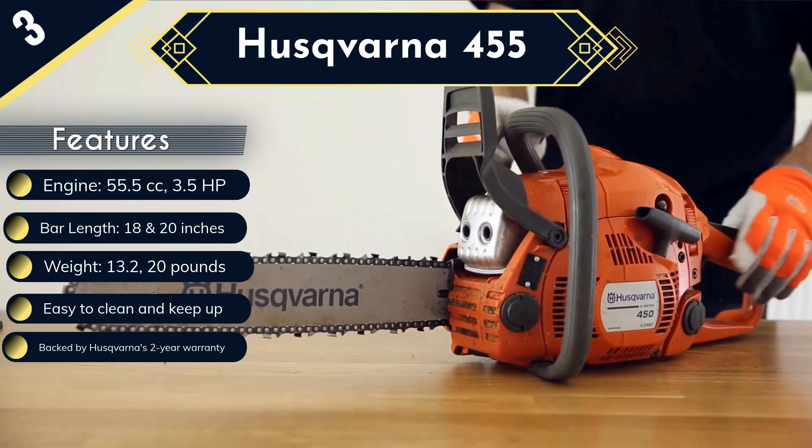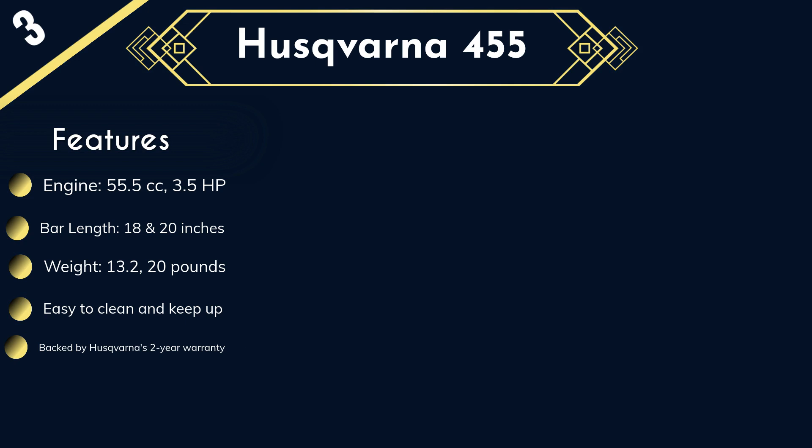In fact, the whole design of this chainsaw is ergonomic, so it will help limit both hand and back fatigue. If you are looking for a durable and long-lasting chainsaw for professional or amateur use, the Husqvarna 455 is an excellent choice and one of the most durable 20-inch chainsaws in this review. The only problems we have with this model are that it is difficult to get a warranty and it is quite expensive when compared to other solutions.